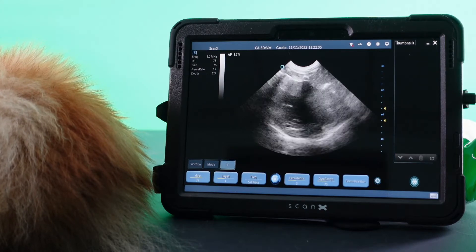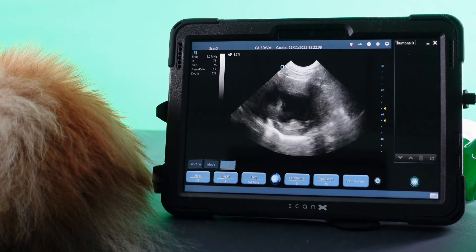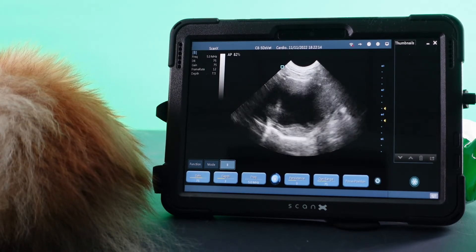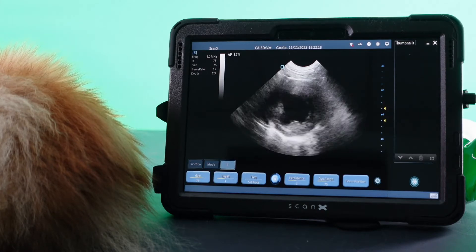With a 90-degree twist I can get to the short axis. I'm at papillary muscle level here and I can just watch all the walls squeezing into the cavity. It looks like her systolic function is normal.